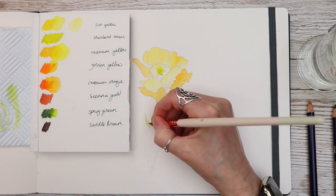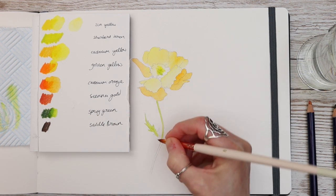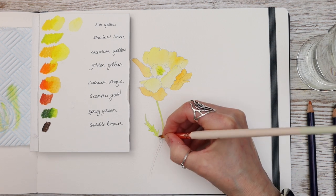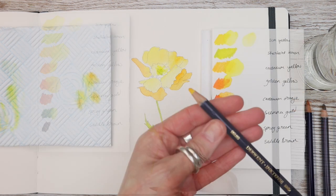I don't know what plant this is — I think it's maybe a poppy or an anemone flower, I'm not sure. If you do know what it is please let me know in the comments below!